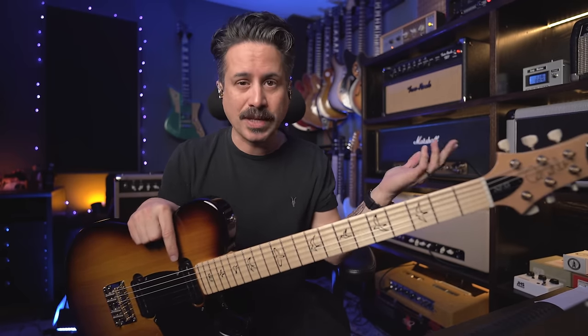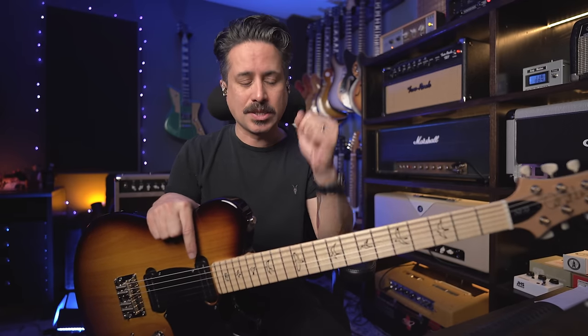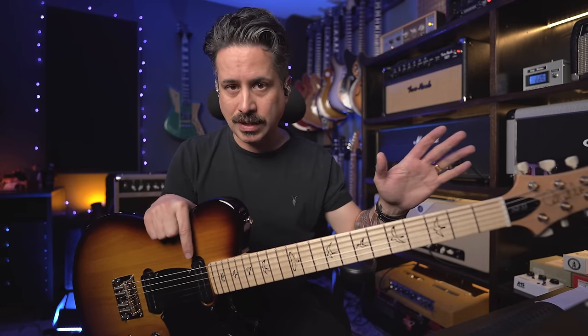If you enjoyed the video and the things we talked about, please consider subscribing to the channel and liking the video to help it reach more people who want to try hybrid picking. Thanks to Sweetwater for inviting me to GearFest and sponsoring this video. Click the links below to check out the NF-53 and other great gear at Sweetwater.com. Don't forget to grab the free stuff in the links below, and check out my course Hybrid Picking Fundamentals — it's on sale for 60% off this weekend. Go practice, and I'll see you next time.